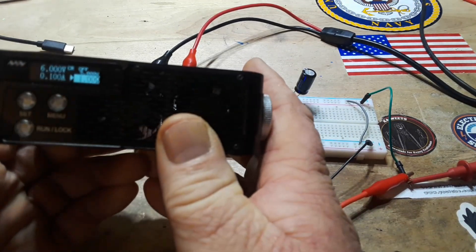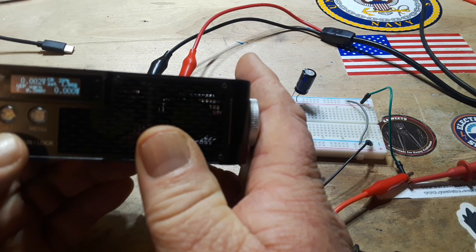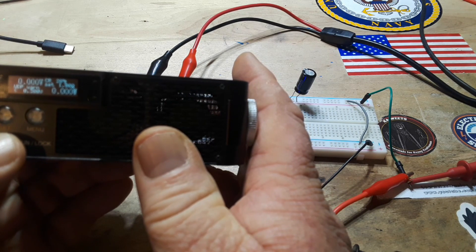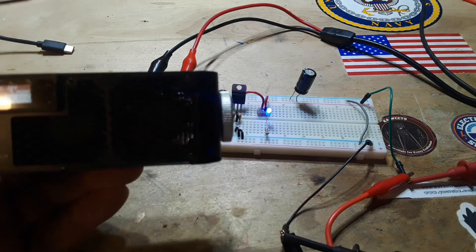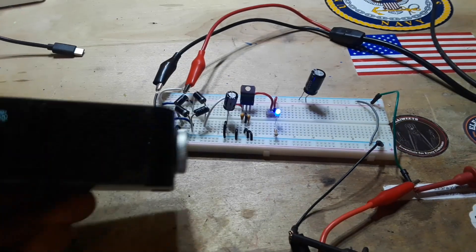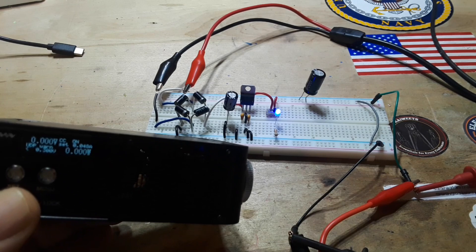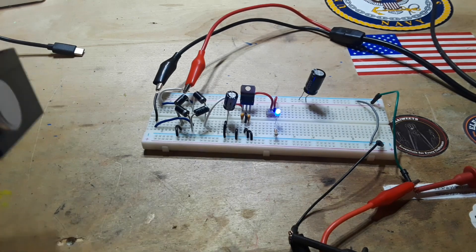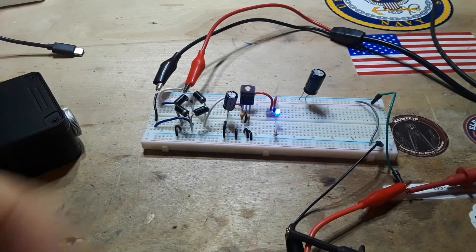Let's go constant resistance of 1 ohm — under voltage again. Where did I set that under voltage? Well, that just goes to show you how useful an electronic load can be. There's obviously something wrong with this design, and until I figure it out it's not ready for public consumption.